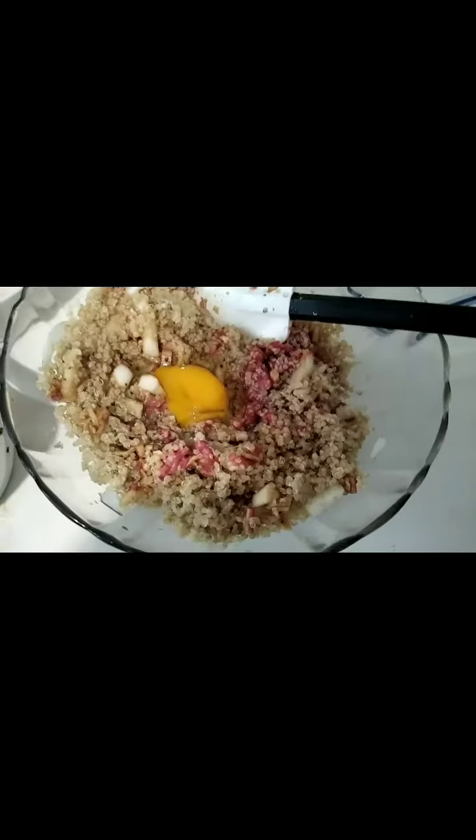You just mix them together in a big bowl. Just mix, okay. Then let the taste absorb for half an hour. Set aside, put in the fridge. Then you will see later if you need some more soy sauce.